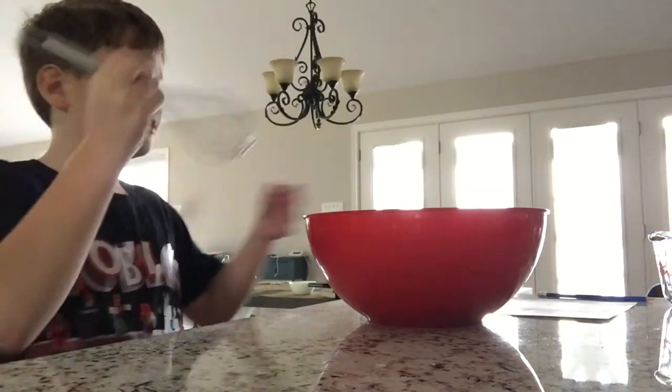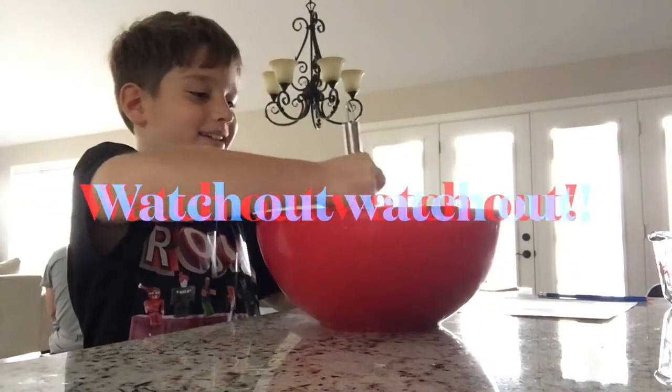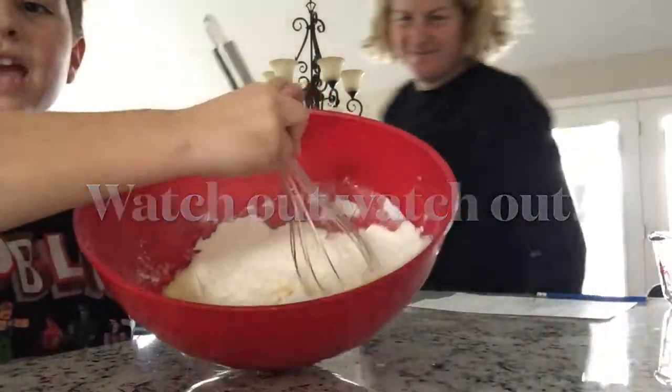After you get your mixture, you mix everything. Mix everything.